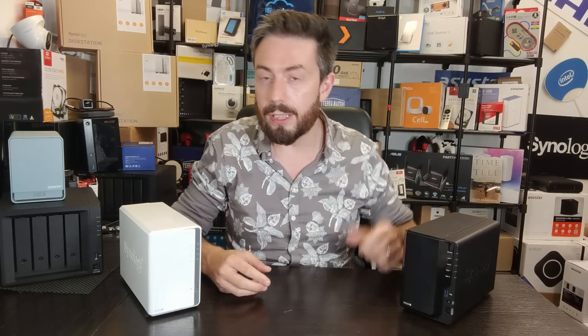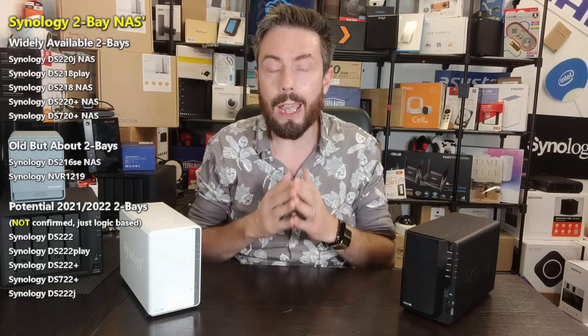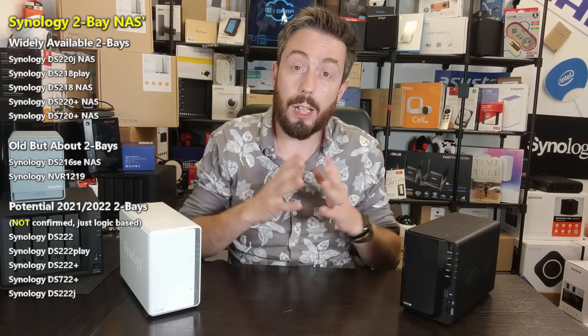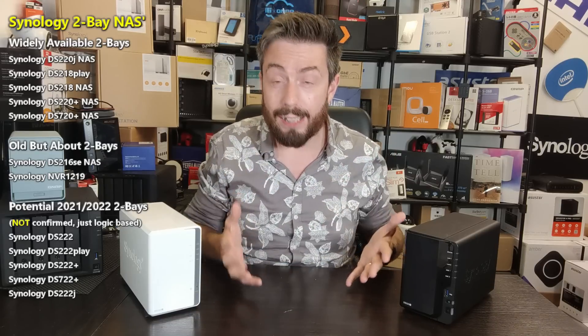I did want to make this video a little while ago, but with the way the release schedule goes with Synology, I'm always worried that I'll make one of these and they become instantly out of date because Synology release a new range. So I'm making this now, but bear in mind I am recording this in July 2021, so chances are Synology is going to launch a bunch of new 2-bays and I'll have to start from scratch again.